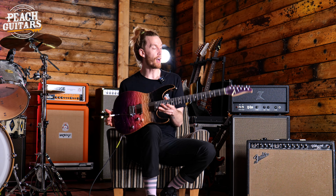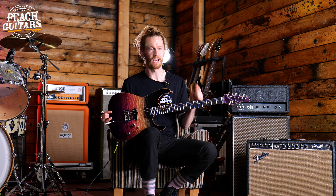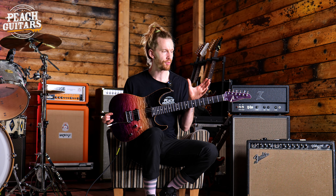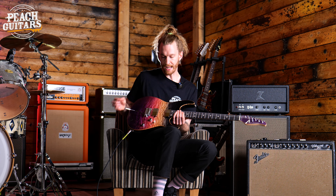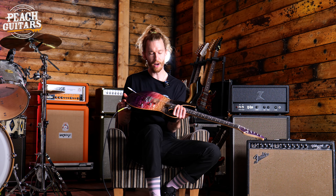This guitar is incredible, and like all the other Tom Andersons that I've had the privilege of playing today, straight out of the case, straight from the shipment, it just feels sensational. The necks are so playable and the finishing is just sublime — so comfortable and so versatile. This guitar has two humbuckers.